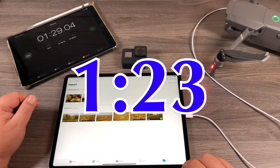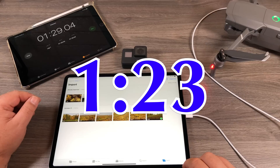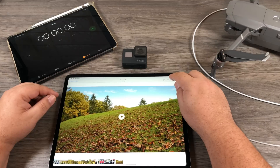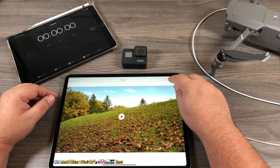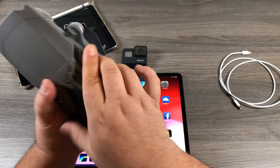I'll have to look back at the footage to get the exact time, but it was approximately about a minute and 25 seconds — I'll put the actual time up on the screen. I'm going to go ahead and delete that so we can re-transfer it. That was the test using the cable, so let's go ahead and take the memory card out now.